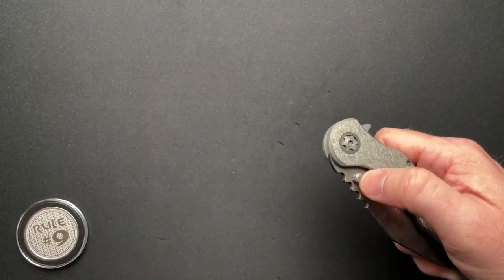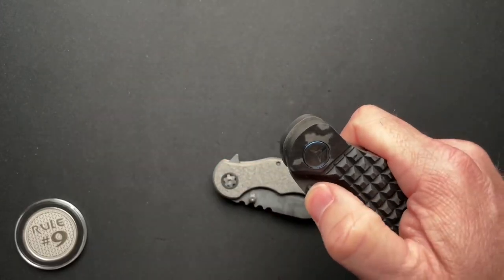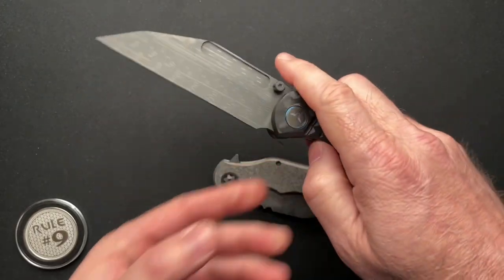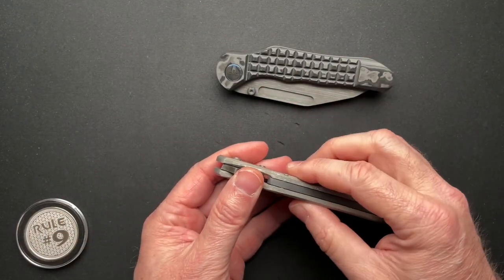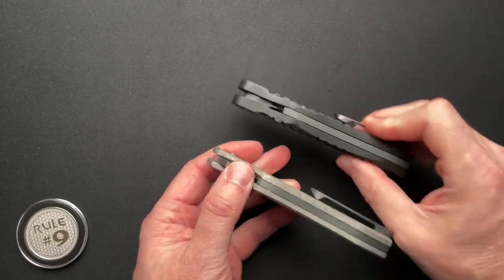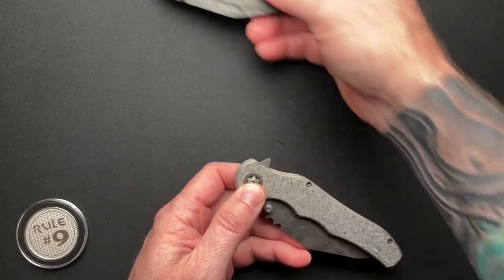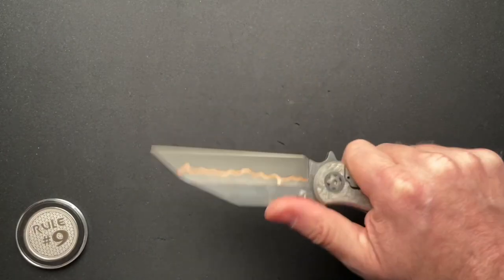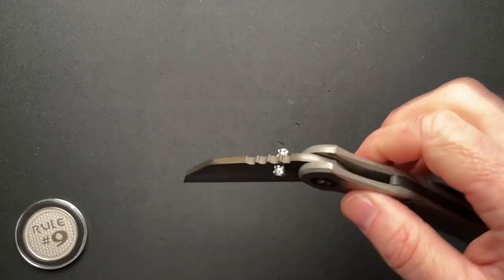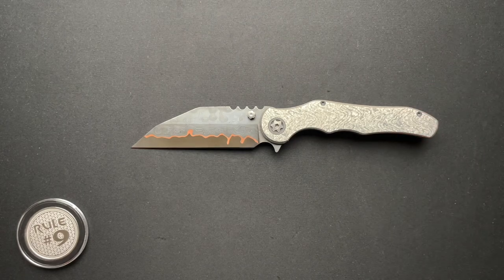This is pretty much the same exact dimensions as the prototype version as far as length and blade length. It differs in the overall thickness being 0.526 — the prototype was 0.7-something. And the weight: this one is at 6.2 ounces; the prototype was like three or four ounces because it has carbon fiber scales. But this one — I don't know — it's pretty freaking awesome. I love the blade design, not the shape, but the materials are just incredible.